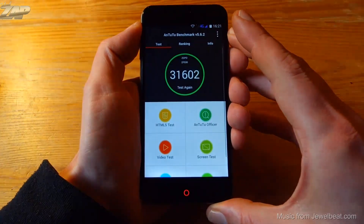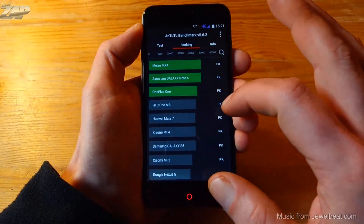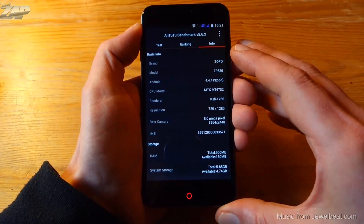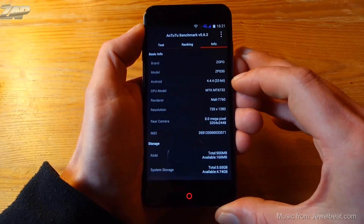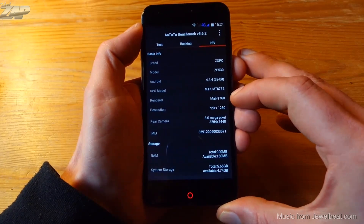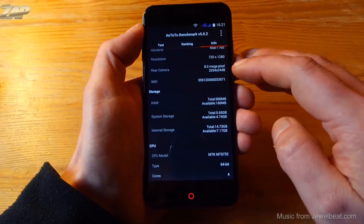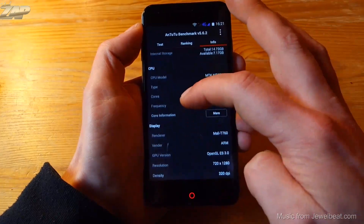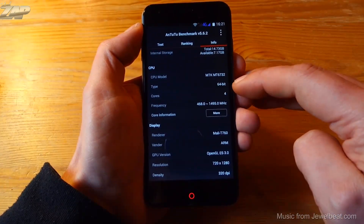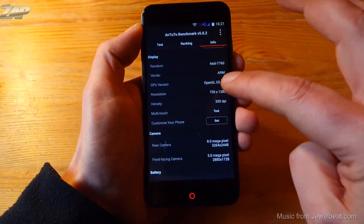That should cover the Google apps. Next up, let's check out some benchmarks. AnTuTu scores at close to 32,000 points, which is not bad at all. We can see it's running on Android 4.4.4, and here is the CPU and GPU info. The display is HD resolution, the rear camera has 8 megapixels, and we have 1 GB of RAM, which is a little sad. We can confirm it is a 64-bit system.